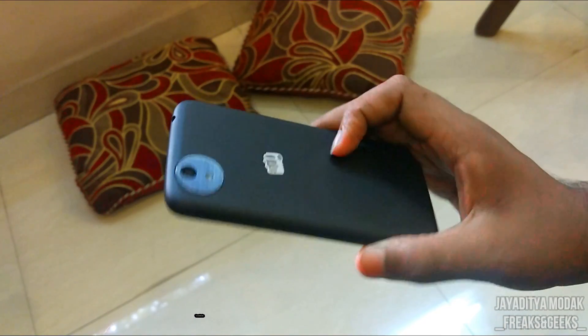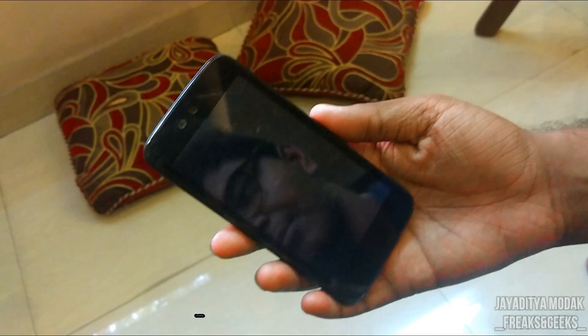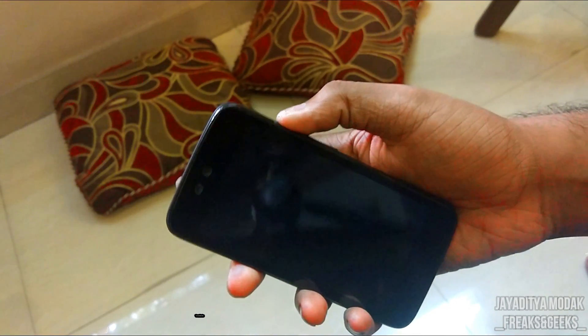I hope that you like my new setup. As you know, the download links for the ROM and the GApps package will be given in the description box below, so you just need to download them and store them on your SD card or your internal storage.